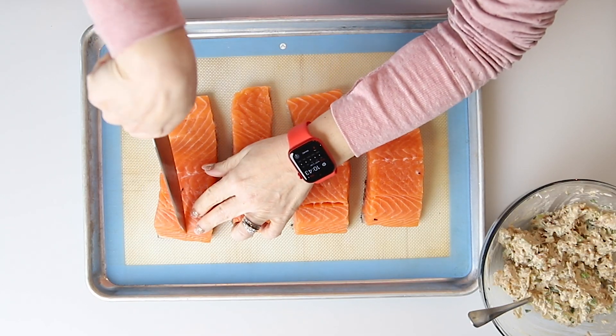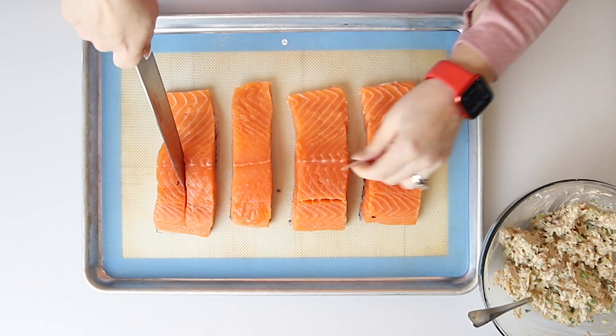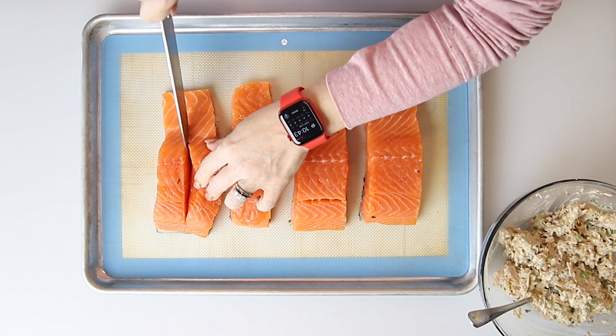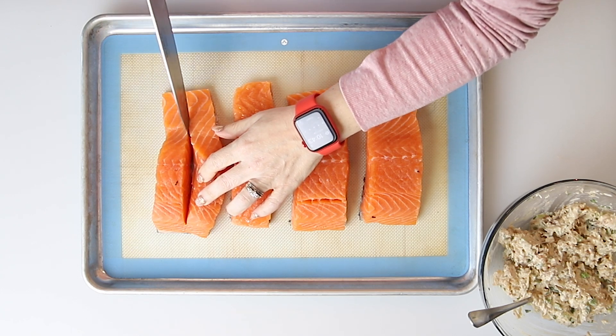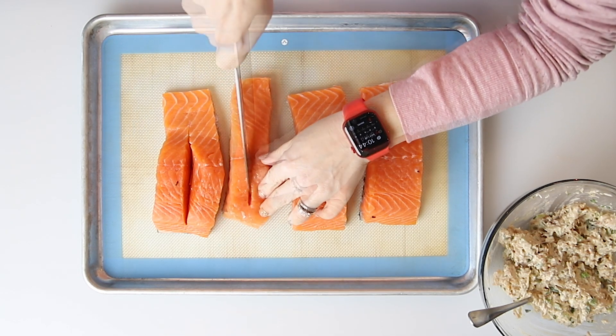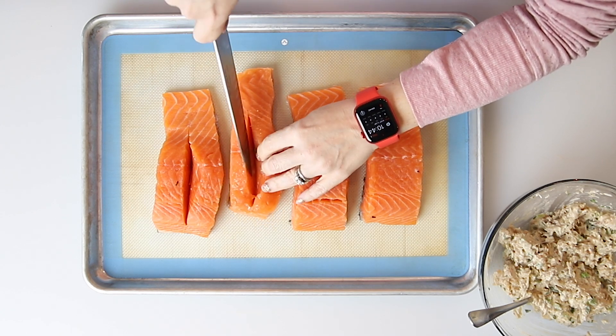Let's work on our salmon. So instead of stuffing from the side where all the stuffing will just fall out, I like to stuff in the middle on the top. I'm going to cut a really deep pocket — all the way to the skin — into the salmon, so we can get as much stuffing as possible into each piece.